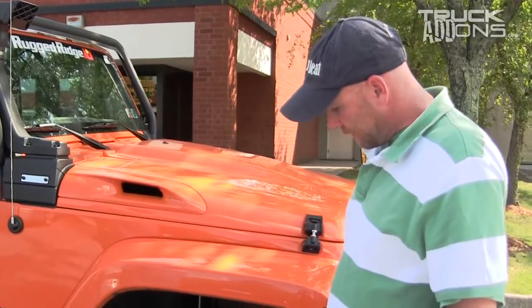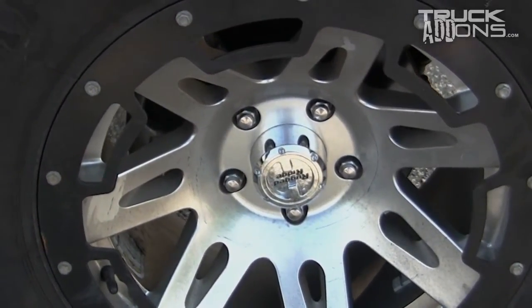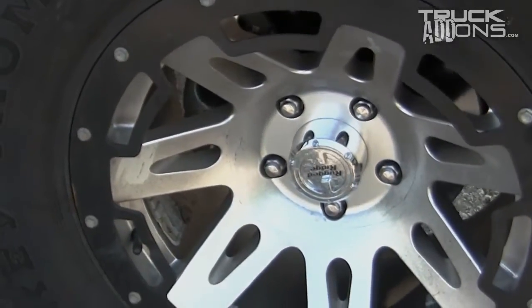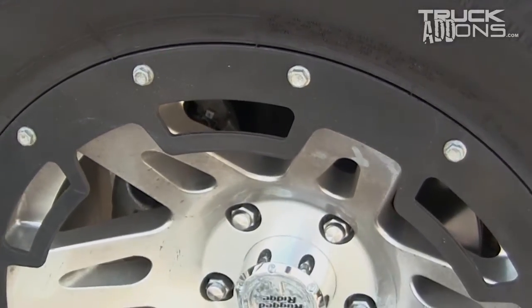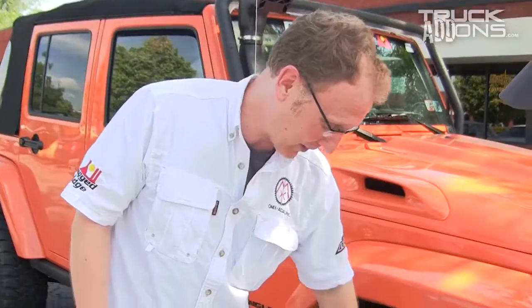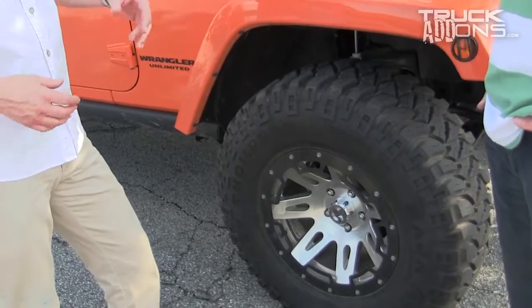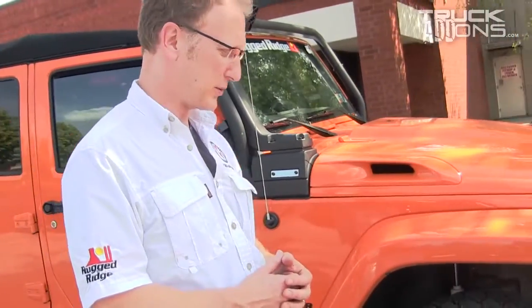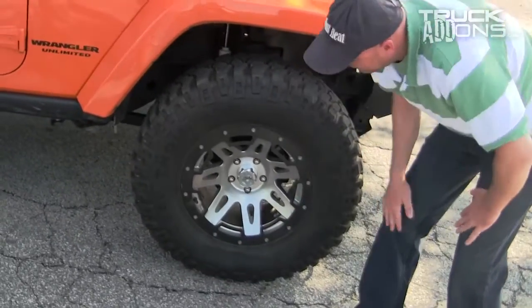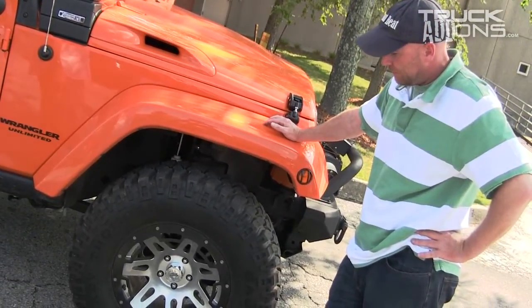Speaking of good off-road features, these wheels are really a nice piece. You've got guys that run these on the street, but there's an additional feature on these wheels for people on the trail — these rock rings. They keep the wheel protected and certainly protect the tire. We've seen guys out on the trail that have lost their beads on the tires and gotten flats. This protects the tire and keeps you running on the trail. Also, down at the bottom, it protects the valve stem from getting ripped off by rocks and stumps.